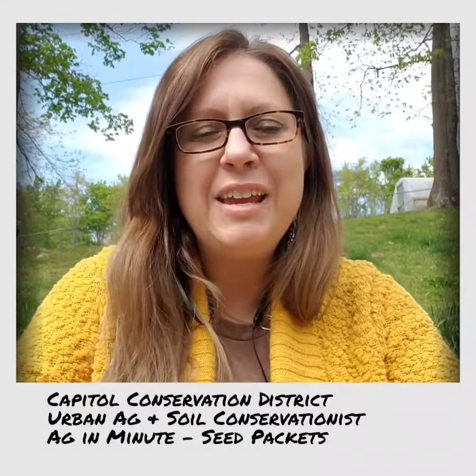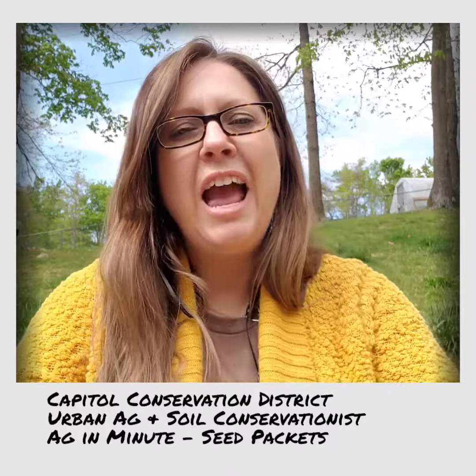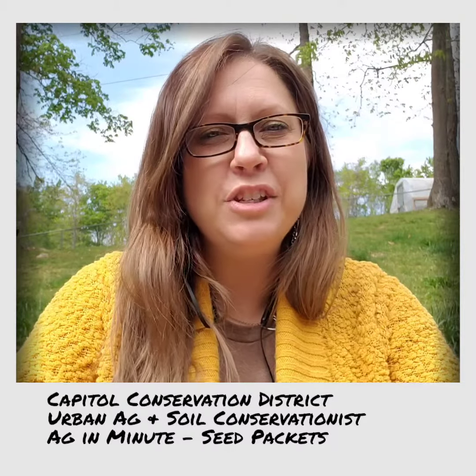Hey everyone, I am Dawn Limley and I am your urban ag soil conservationist here at the Capitol Conservation District. I want to share with you something I get a lot of questions about. This is going to be your ag in a minute.